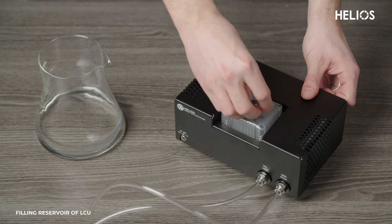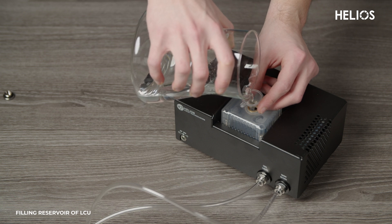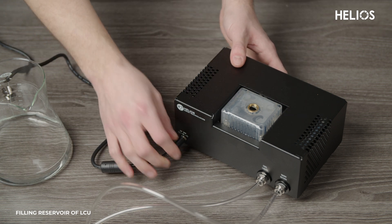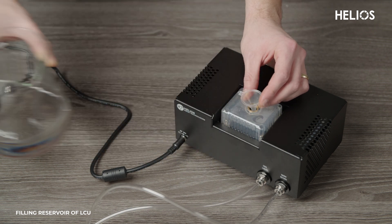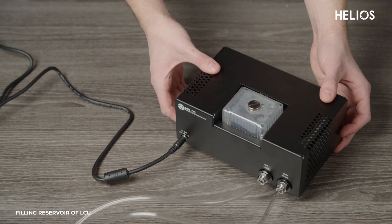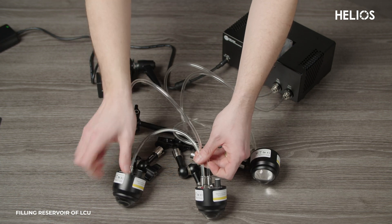Unscrew the top of the unit and use the funnel provided to pour in the deionized water. Spilling is okay — just use a paper towel to wipe off the excess water. Next, plug the 12-volt power supply into the liquid cooling unit. You can add more water as the water flows through the tubes, and ensure that the water is flowing through the tubes without any leaks. Monitor the system until the bubbles dissipate, then refill the water to the correct level. If needed, you can gently shake the tubes to help the water run smoothly.